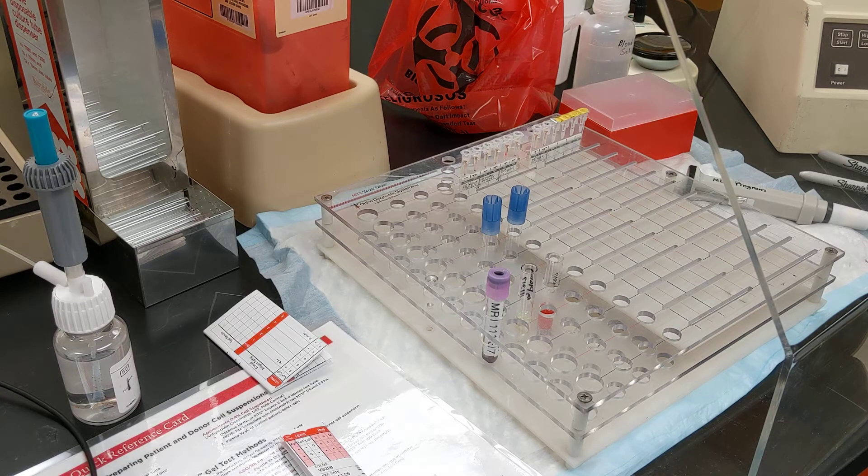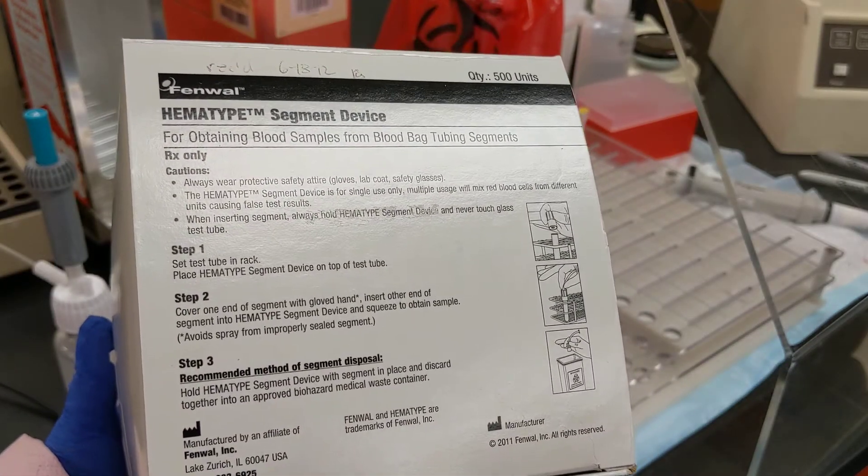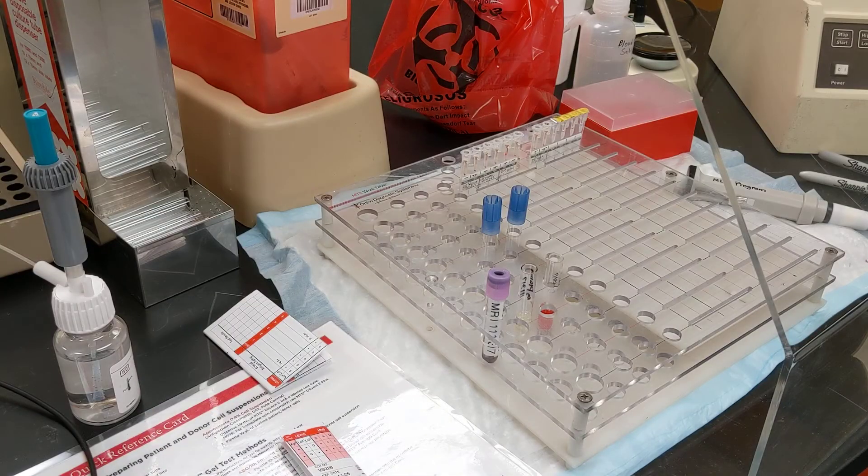Welcome to the Akron Cooperative Medical Laboratory Science Programs video series for Blood Bank. Now we're going to talk about how to use the hemotype segment piercing device, which is the blue thing that's sitting on top of the tubes in the rack.